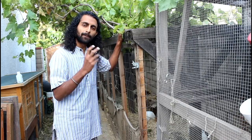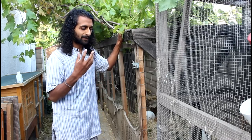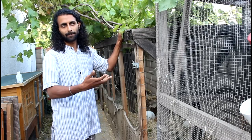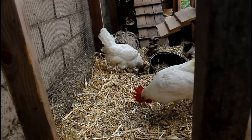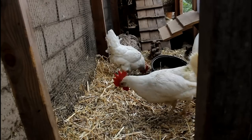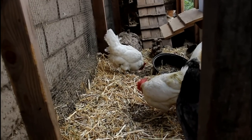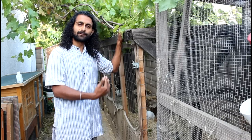The important part of maintaining the run is managing the manure that the chickens will be pooping throughout the run. If you let that manure accumulate it's going to start to smell, you're going to start to get flies, and you're also going to start to invite disease for your chickens. So it's really important that you manage the manure properly.